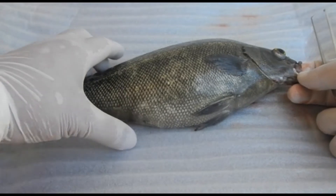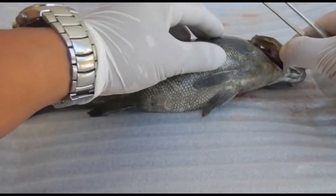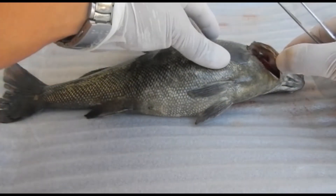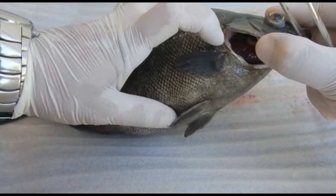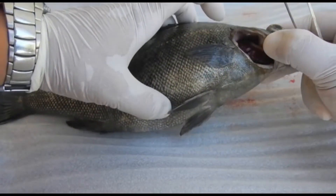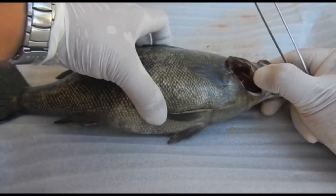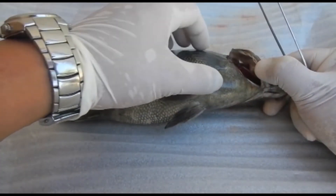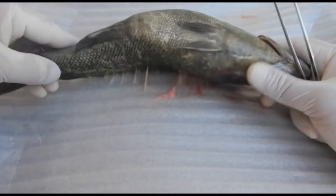Here the eyes are slightly exophthalmic due to the method of euthanasia, which was percussive stunning. Next, check the health of the gills — they should have a healthy tomato-sauce-red look. If there's pallor, that means the fish is anemic; if they're dark, that could indicate something like nitrite toxicosis. You also want to make sure the gills are not clumped or have excess mucus.